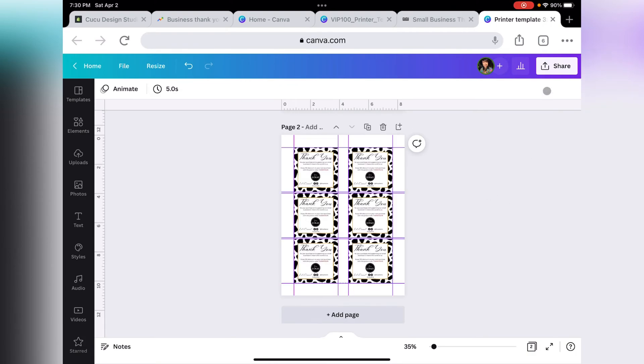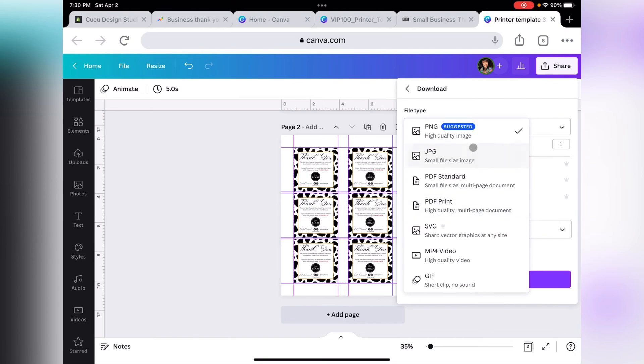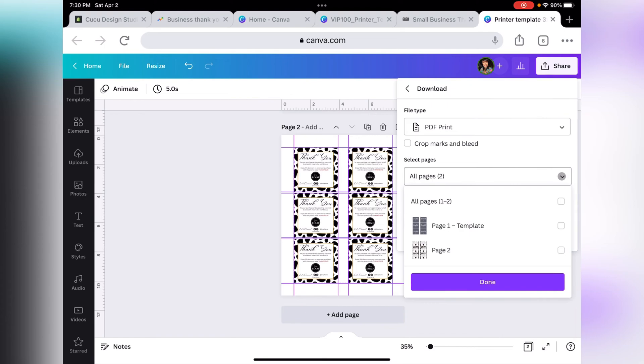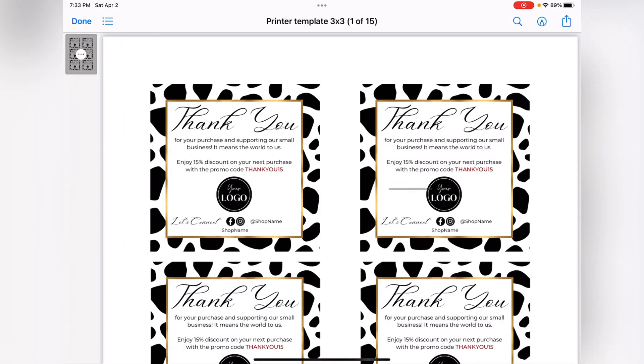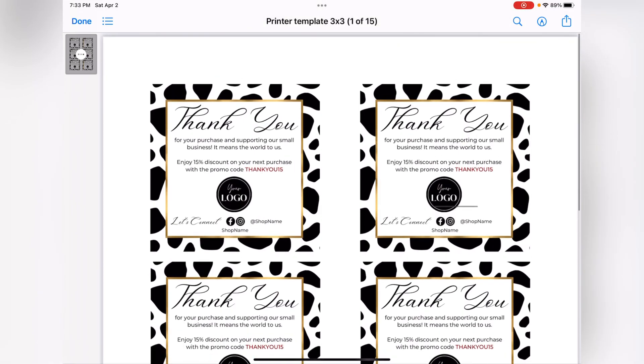The next step is to go to Share up here and select Download. Select PDF Print, then select the page you want to print. In this case I only want to print page 2, so I'll select that page, click Done, and then Download. That will download it to my computer. Here is the PDF file — we can see all the cards and it's ready to print.